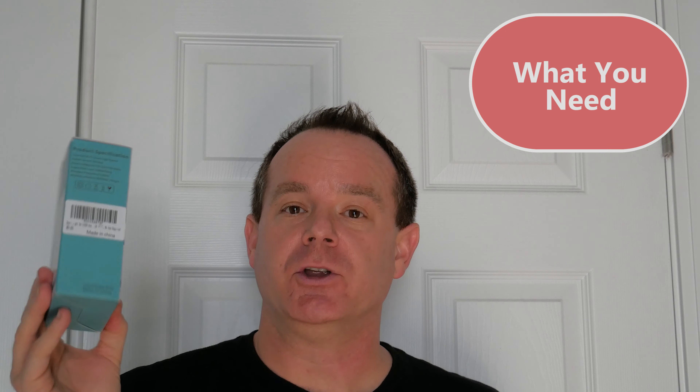One thing I want to talk about: not every light switch is this way, but make sure you check before you get one. This specific model requires 2.4 gigahertz wireless. If you don't know what that means, there's a 99% chance your wireless at home already supports that. Literally every wireless access point and router in the last 10 to 15 years supports 2.4. I'll put a link in the description to an app that'll show you if there's 2.4 gigahertz wireless at your house.